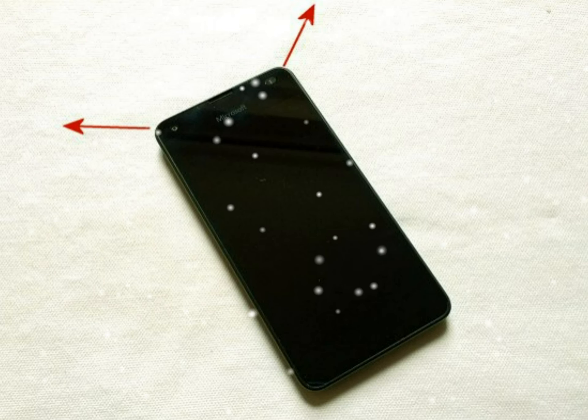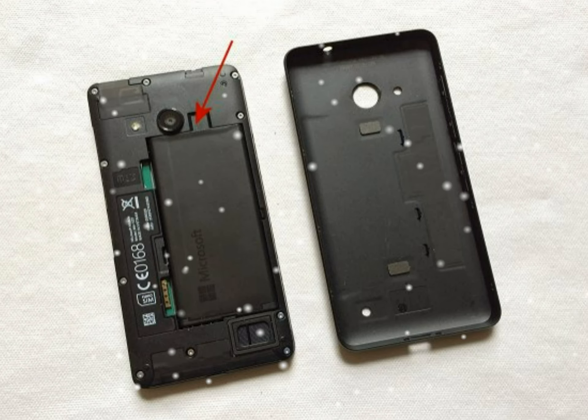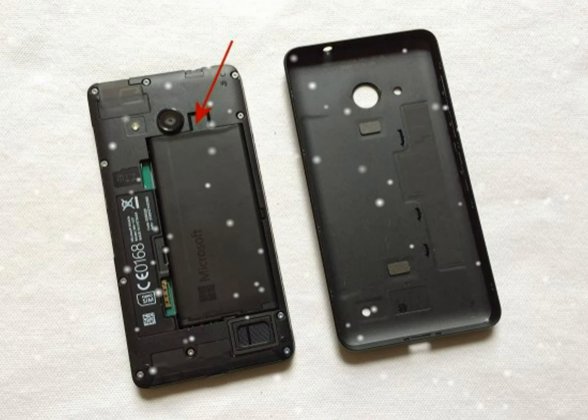With the back cover removed, your phone will look like shown below. Remove the battery by lifting it from the point indicated below. The battery is now free.